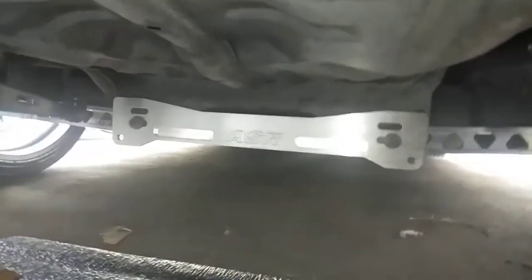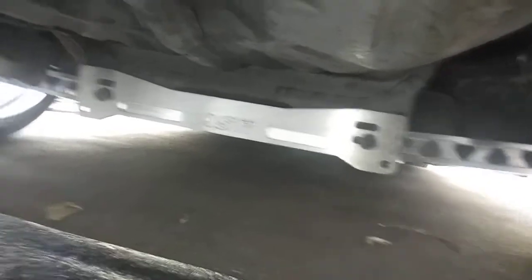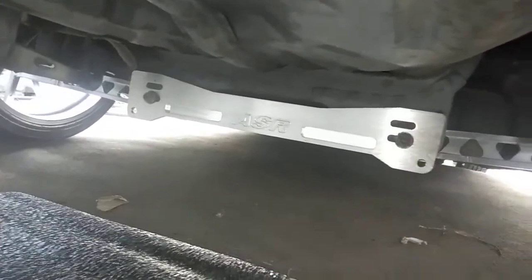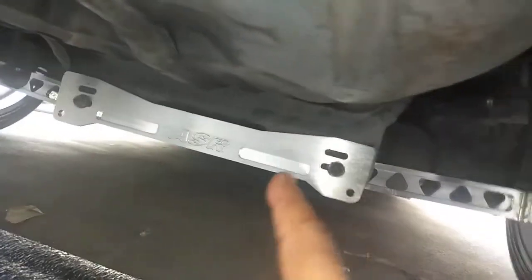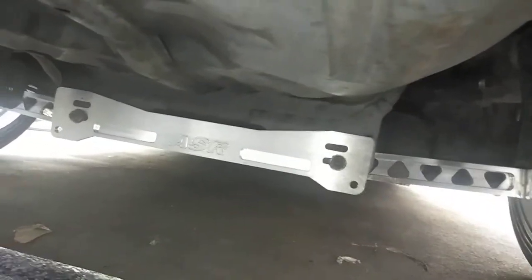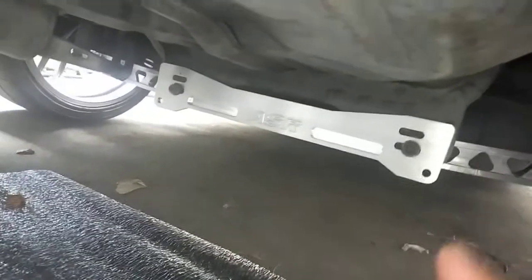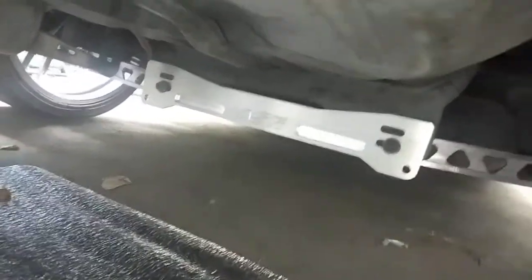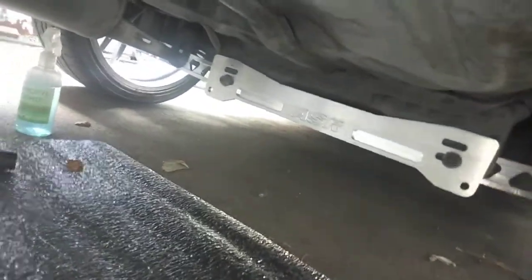Hi, this is a little video update on my Lancer. What I did was I installed this part called a subframe brace. It's from a company called ESR and I installed it last night.